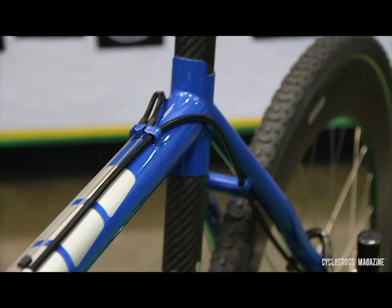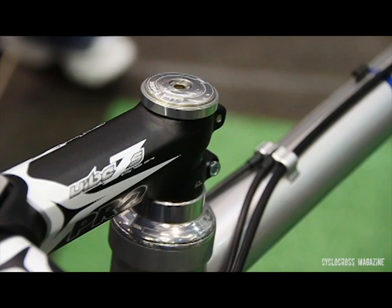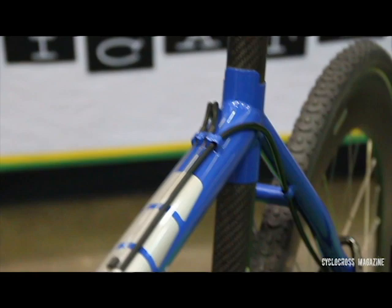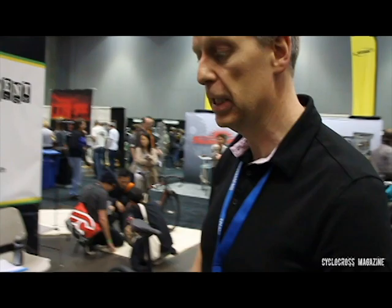It was. This is actually the only bike we have here that is not built for a specific customer — we built this to a stock 56 geometry. So some lucky person could actually buy this. And this will be a production model. We introduced the road TIE Factory Lightweight about a year and a half ago, and then last year we followed up with a single speed mountain version that won Best TIG Mountain Bike. Now we're following it up with a cross bike.